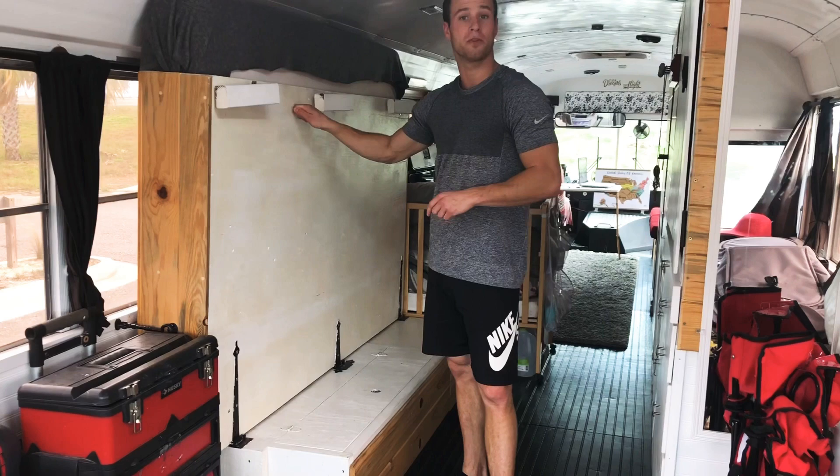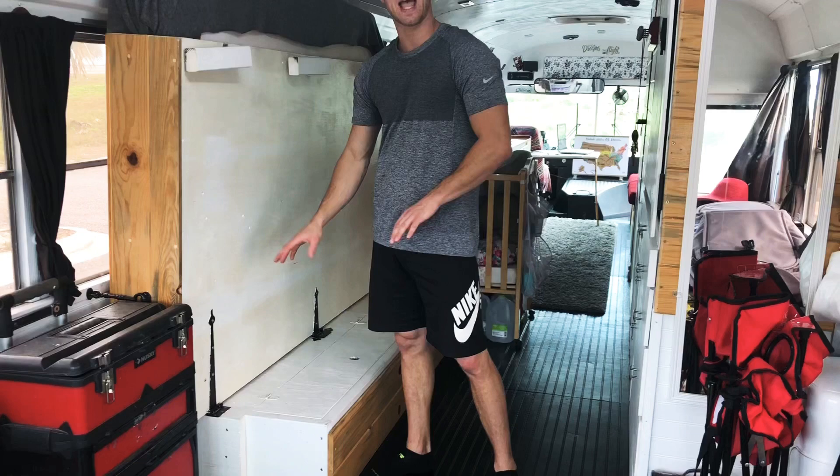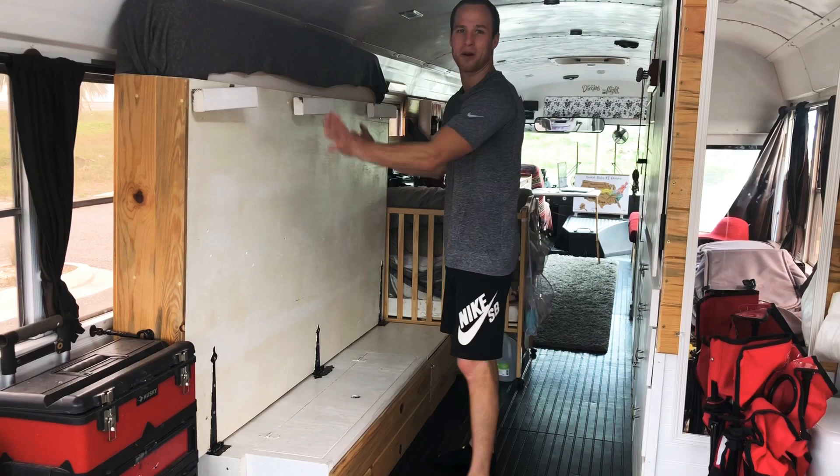I've got a lot of interest and a lot of questions about our Murphy bed. I did a lot of research looking into a lot of the parts, and on the actual Murphy bed site, their springs and hinges and latches are all really expensive. The kit's like $300 and it doesn't include any part of the bed — it's just the hinges.